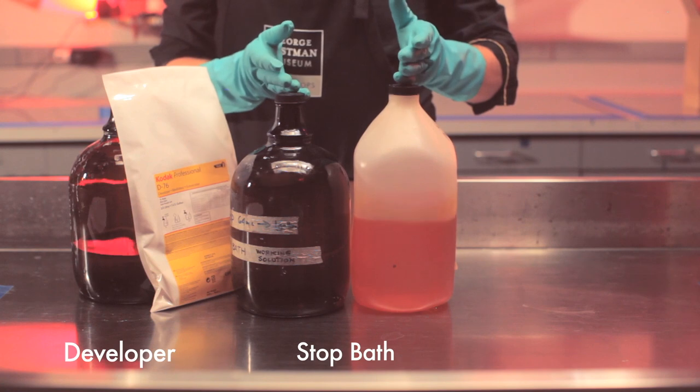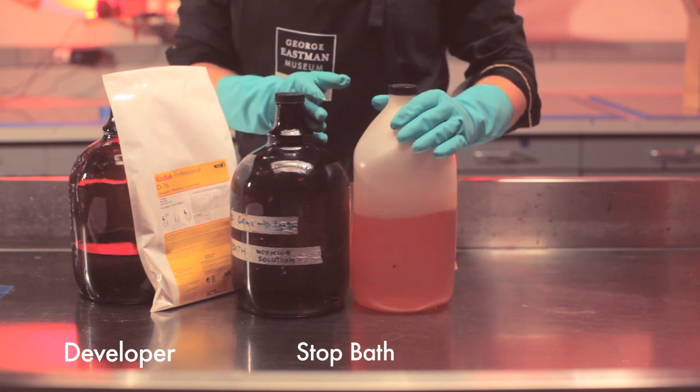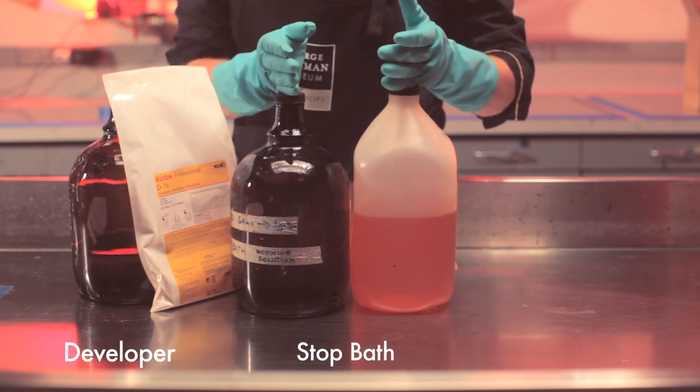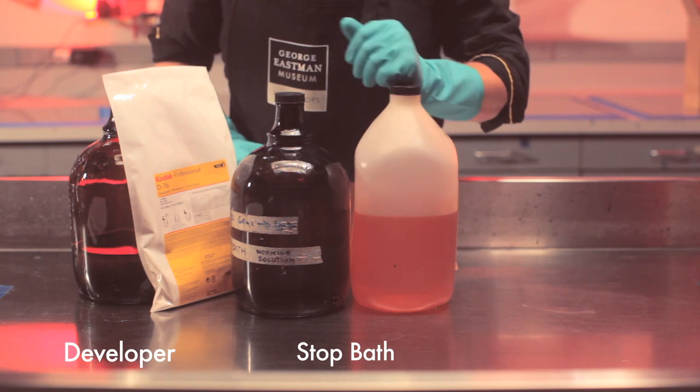Step two is stop bath. Stop is a chemical that's used to end the development action on your film. Stop is often made from glacial acetic acid, which is a very strong vinegar. Stop bath can be a little bit smelly.